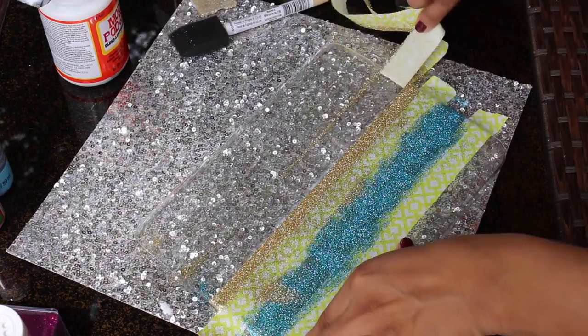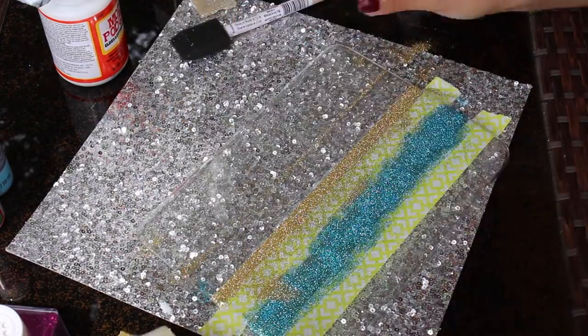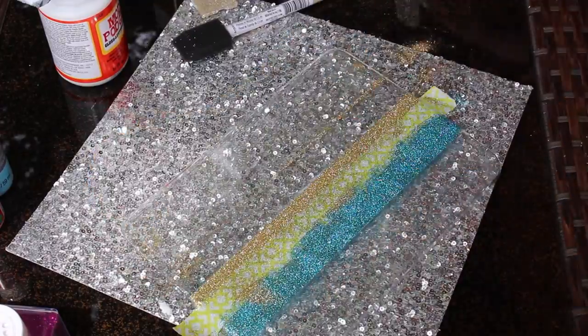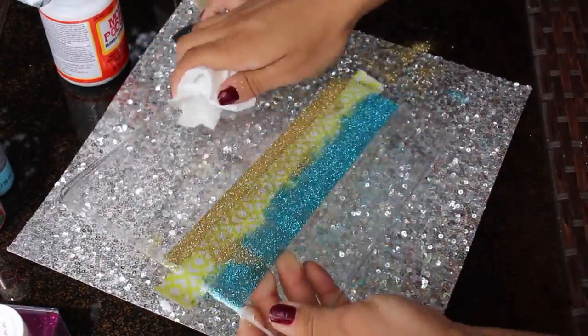Next, I'm going to peel off the tape from both edges, leaving the middle tape as it is to get a clear band with no glitter, so my tablet peeks through. Wiping down the excess glitter so we can start painting the tablet.